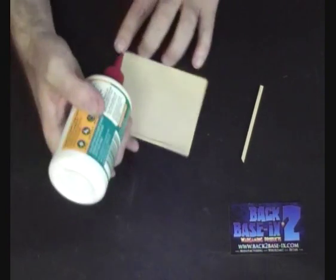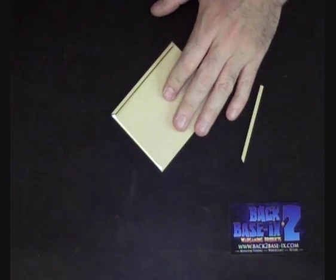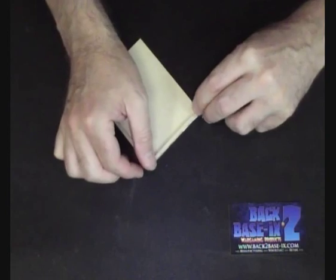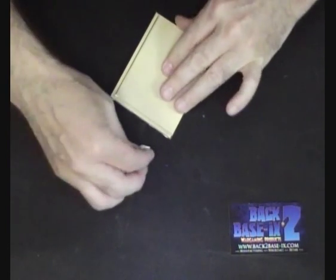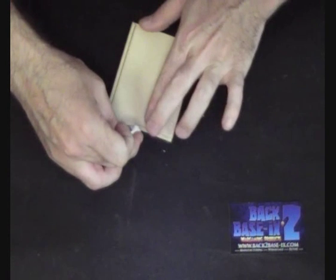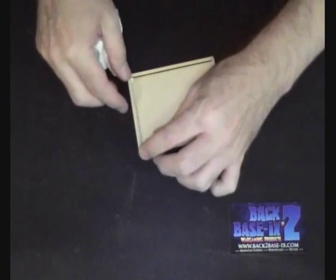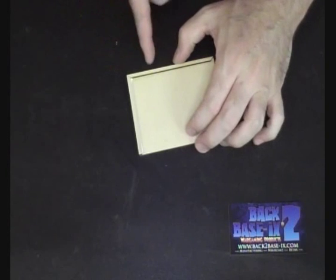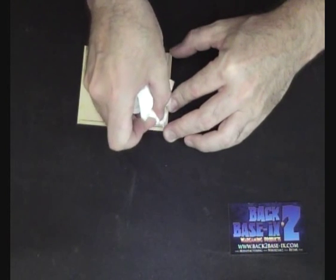Run a bead of glue down that side. Use the edge of the tray to run your bottle along — it keeps it nice and straight and saves you trying to freehand glue all over the place. Place the piece on, put it down with pressure, squeeze the glue out. Keep a paper towel handy; while holding it in place, wipe away your excess. Double check your outside edge — miters nice and tight and not sticking out past the edge of the tray. While you've got that downward pressure, wipe the inside of that tray clean.